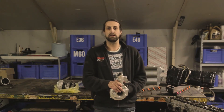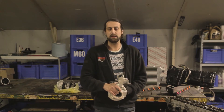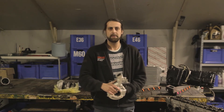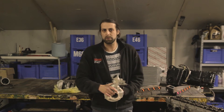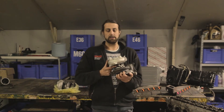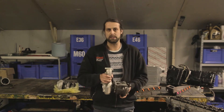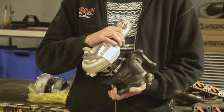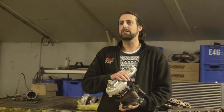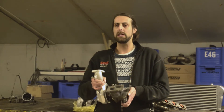The ball bearing also has a disadvantage: it's almost impossible to rebuild. The rebuild cost is so high that you're better off buying a brand new turbo. With this OEM Mitsubishi turbo, you can rebuild just the cartridge for maybe 200 euros and it's basically brand new. So ball bearing turbos are more expensive to buy and too expensive to rebuild. The journal turbo is the standard type — it will do more RPM and is cheaper to overhaul.